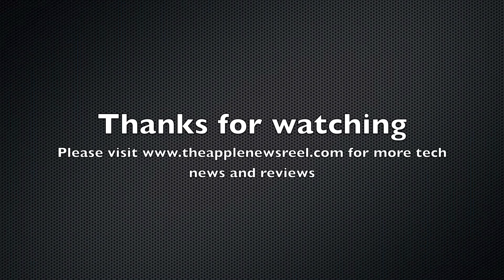Well, that's about it for this webisode. If you want to see more tech reviews and news, go ahead and check out the site — it's in the description. And if you like the content there, you can also donate.